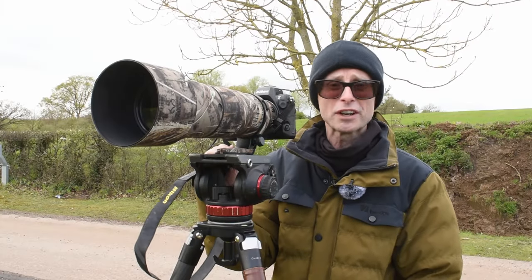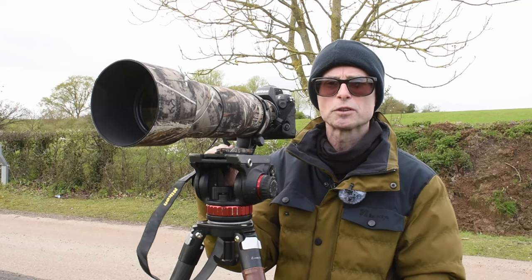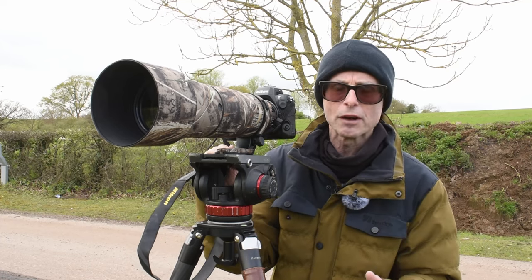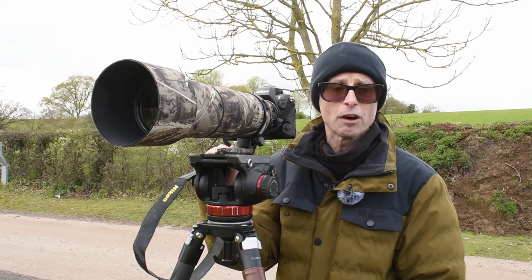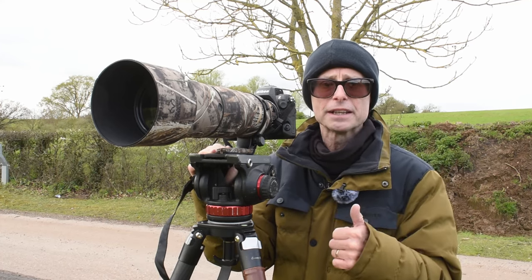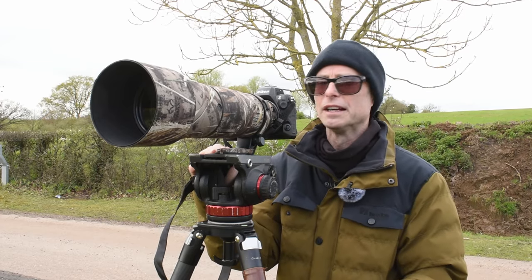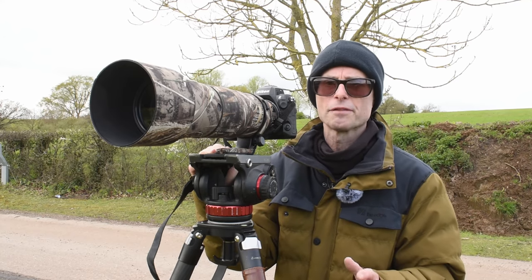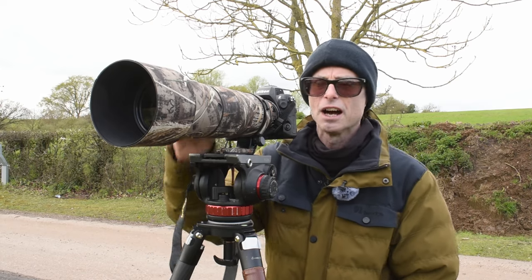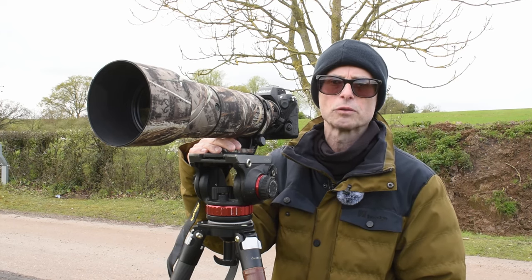I've got some cracking shots in the bag. I'm going to take them home and have a good look at the quality, how the autofocus performed, how many are bang on in focus, and what the image quality is like from this lens. I hope you've enjoyed this video - if you have, please give it a thumbs up. And if you haven't already subscribed, please consider subscribing. I do lots of content like this: wildlife photography, looking at kit like the 180-600, and some tutorials on how to take great wildlife pictures.